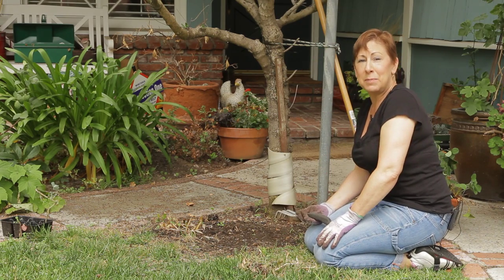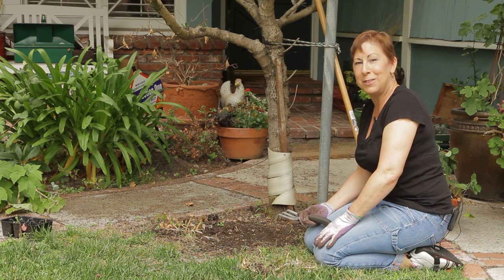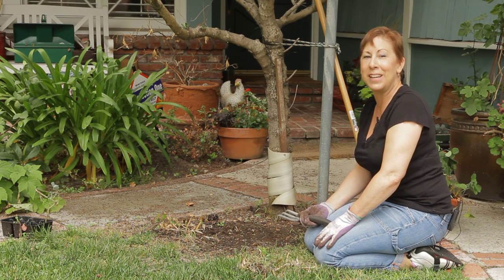If you need any other tips on how to weed out a garden before planting, please contact me at www.edencondensed.com. Thank you very much.